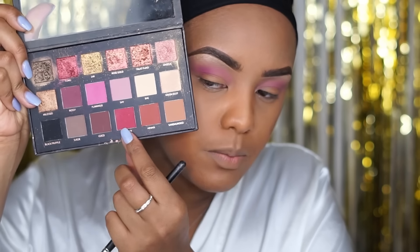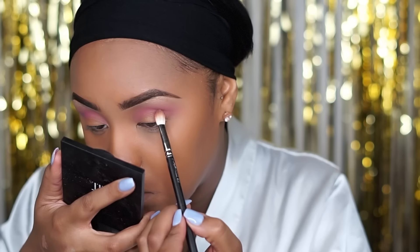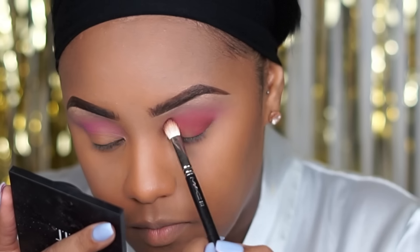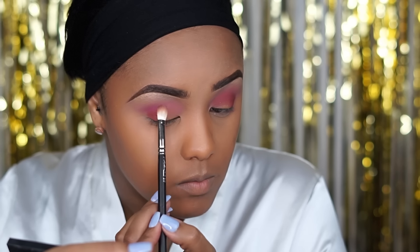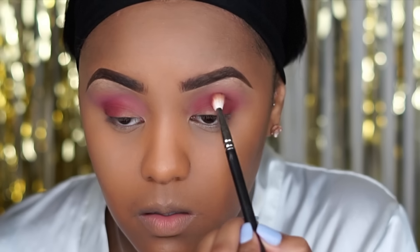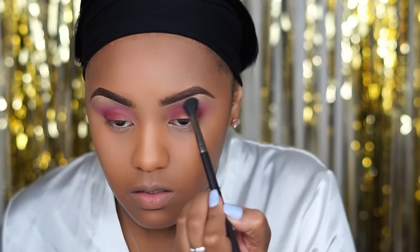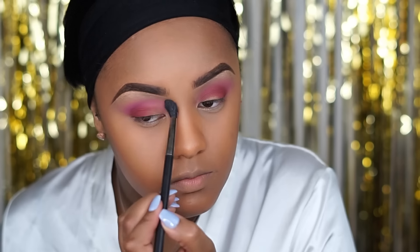I'm going to go back into that same palette and pick up Man Eater, which is this pretty burgundy and mossy shade. Using my MAC 217 brush, I'm going to place this on my outer corner, then go back in with Flamingo just to blend it out.